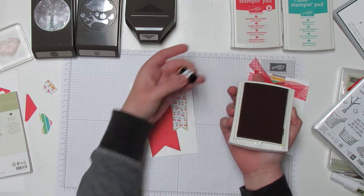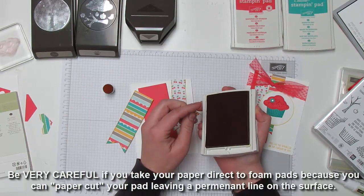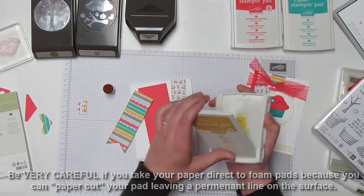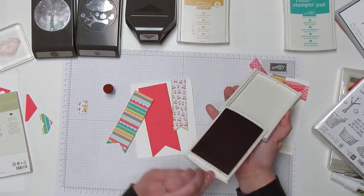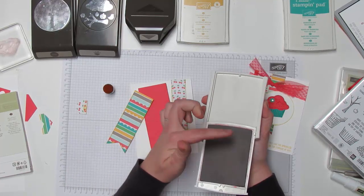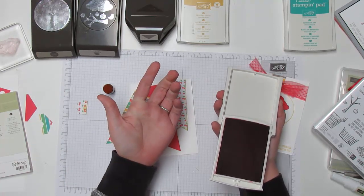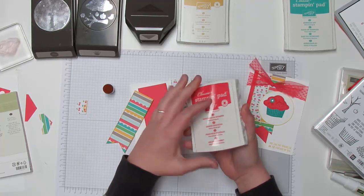I like the control you get with the sponge dauber. Also, if you tend to scrape the ink pad along the paper edge, be very careful — if you have one of the firm foam pads with a shiny surface and you do that, you run the risk of cutting the foam. Once you've cut the foam there's no way to fix it, and it will give you a line when you ink up your stamp. So you do want to be careful about that.